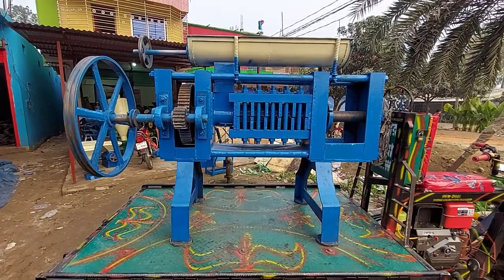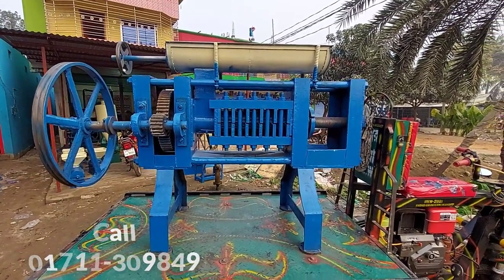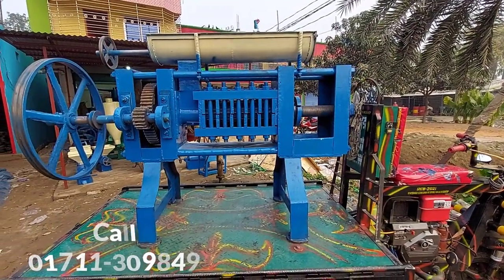We can see this machine. This machine is made of 114-155. It is made 100% from the machine.